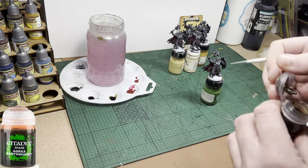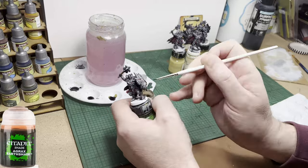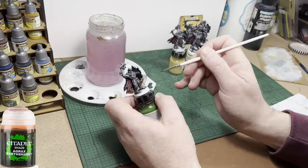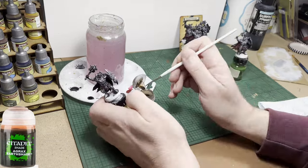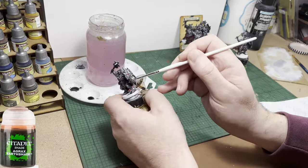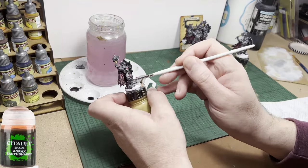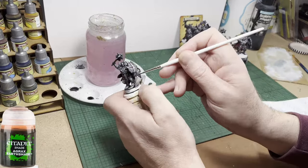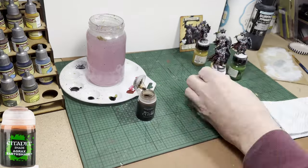Next up is another Citadel wash — Agrax Earthshade — which is a very brown wash. I'm going to use it to rustify some of the armour. You'll notice on the card art that these guys are quite rusty, so I'm just adding it here and there on the shield and around the knee areas and maybe a small splodge on the chest. It adds a little rust effect — a quick and easy way of achieving it without going overboard.